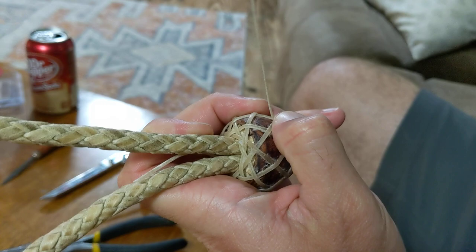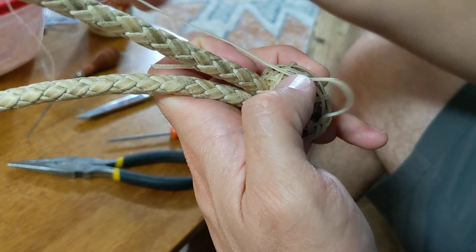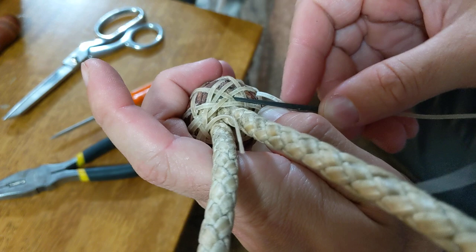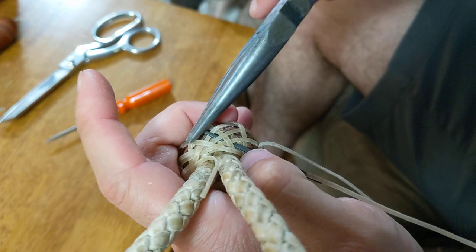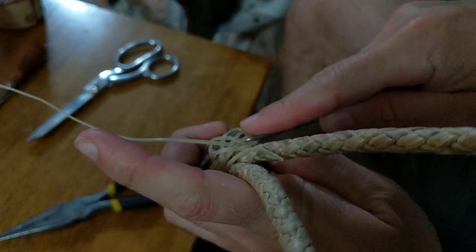We're going to do the same thing again — over one, under one. Now we're back at the bottom, so we're going to go over one again following this one on the right. And then once again, like we just said at the top, there's a double out in front of us, so we're going to go under three instead of just under the cross. That one's kind of getting low, so come in there, push that up with your fid, and make sure it stays pretty close to the top.